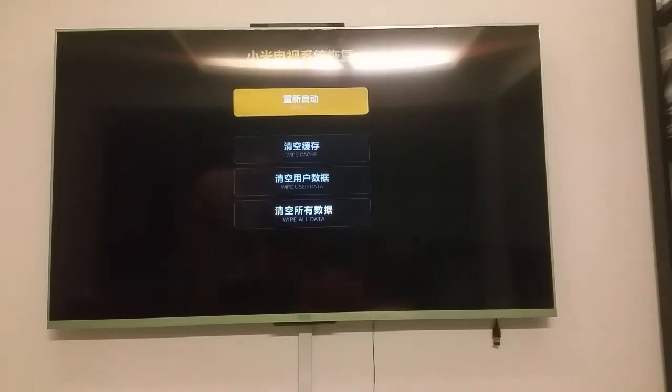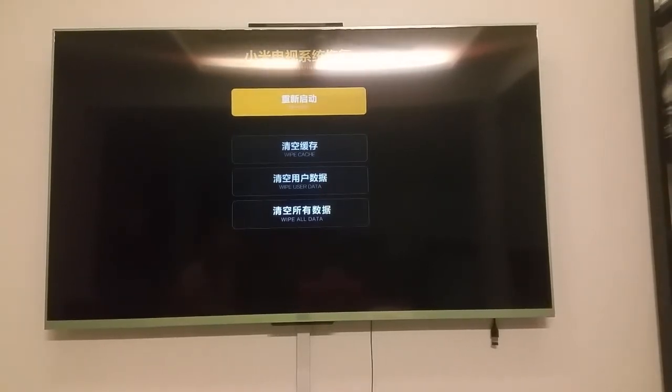Hi, welcome to Online Staff Review. This is the Mi TV 55 inch. This is the recovery mode. I'm going to show you how we can get into this screen without going to the troublesome slide left, slide right kind of thing, which is a hit or miss.